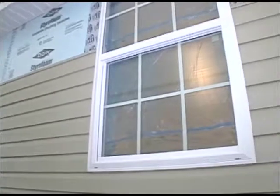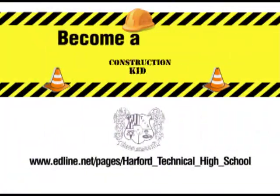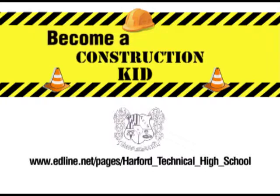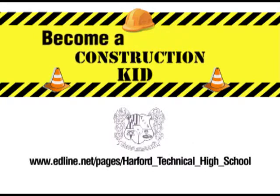It looks pretty good, doesn't it? Here at Harford Tech, we learn the correct techniques to do construction according to the International Residential Code — in other words, we do it right. If you're interested in construction, repair, and installation of all sorts of things, log on to the Harford Tech website to find out how you can become a construction kid.